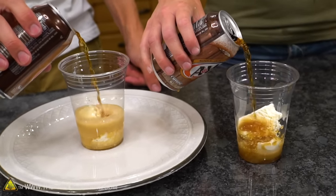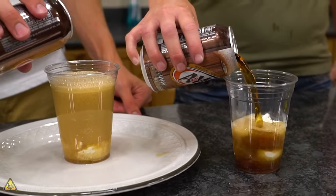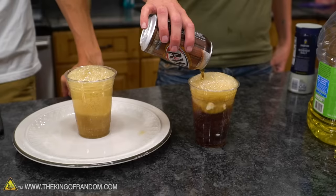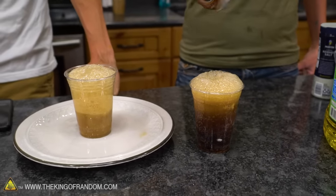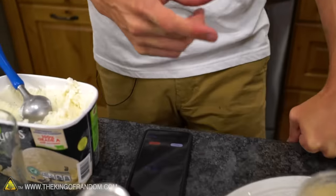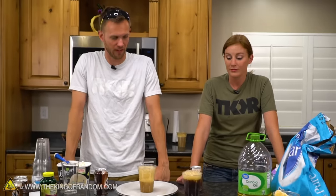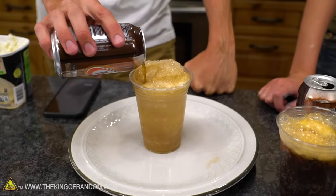I've got a stopwatch open on my phone to see how long it takes to get this entire can in there. Getting really close to the top, so I just got to let it wait until I can fit more in. I think it's because it's melting the ice cream and the ice cream bubbles just don't dissipate the same. That was like 29 seconds — so probably more like 24-25 seconds. You got the whole can and two scoops of ice cream, and I can add more... nope, gotta wait again.